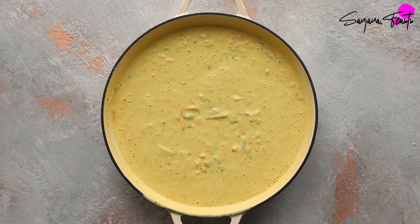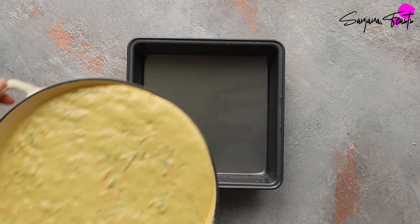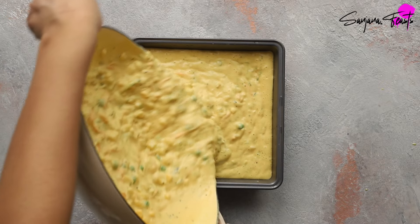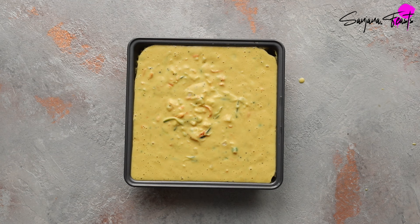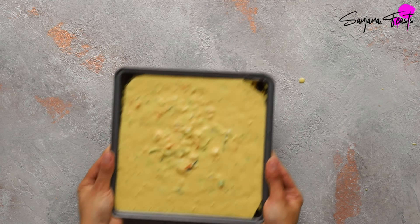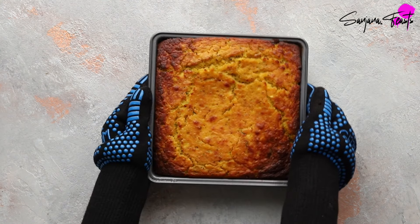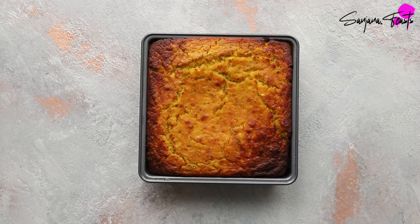Work quickly and pour the batter immediately into a well-greased 20-centimeter tin — there's no need to line it. I prefer to add the second tempering after baking rather than before. Bake the ondwar in a preheated oven at 160°C (320°F) for 90 minutes, or until a skewer inserted into the center comes out clean. Now prepare the second tempering.